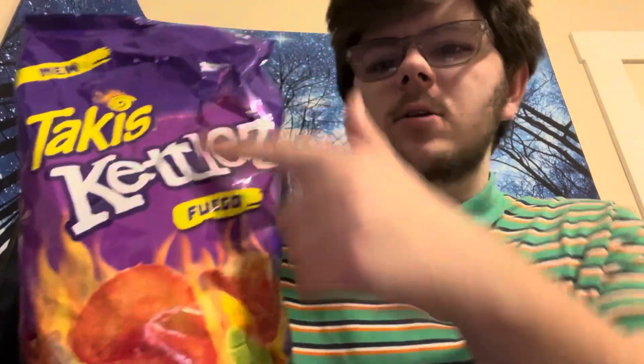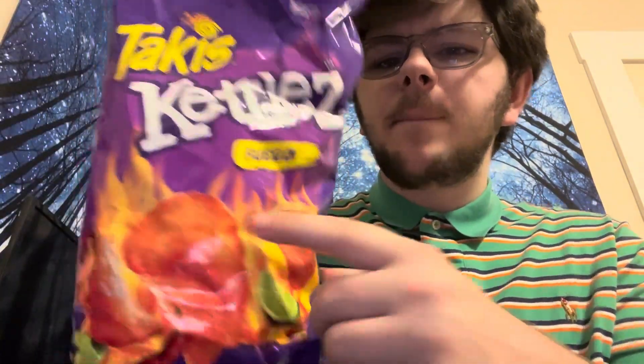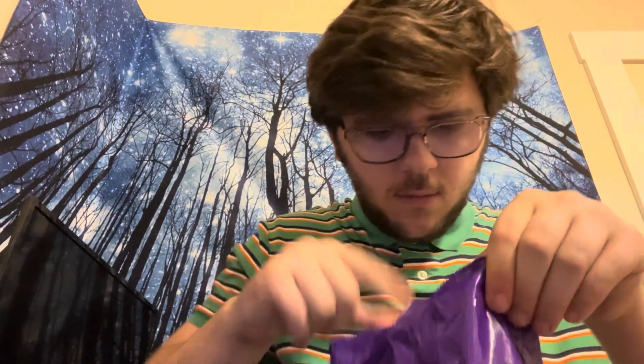Hello YouTube, in this video we're gonna eat Takis new flavor — well, it's not a new flavor but it's new. It's Takis Kettles Fuego. Kettles looks like a regular chip in there, let's open it. Yeah, it does look like a regular chip — it's not like the rolled-up kind.